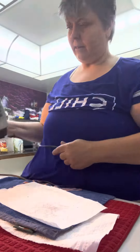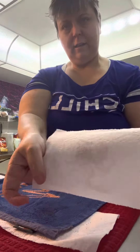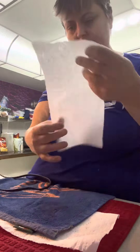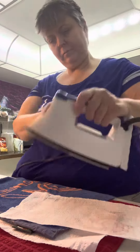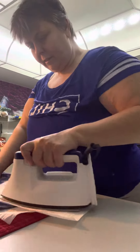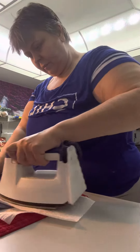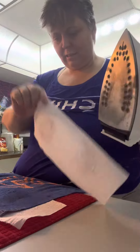It looks like you can already see it coming through. See? More of it's coming up. Look at that!